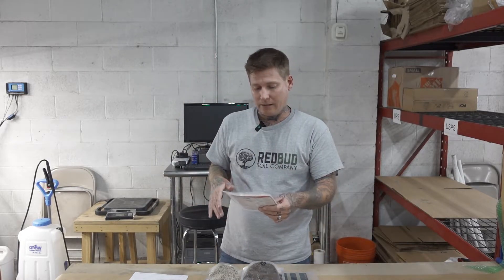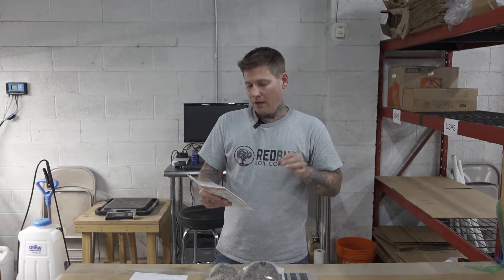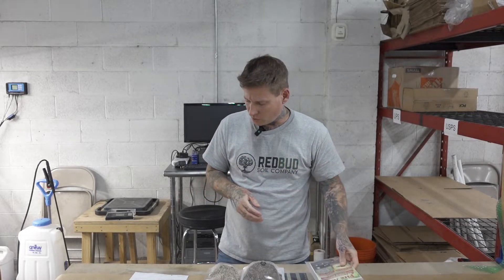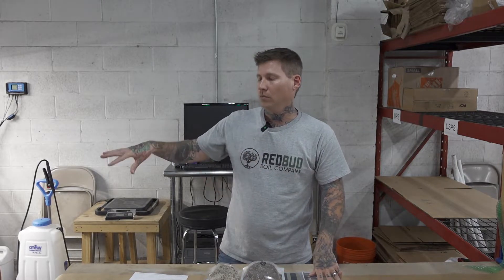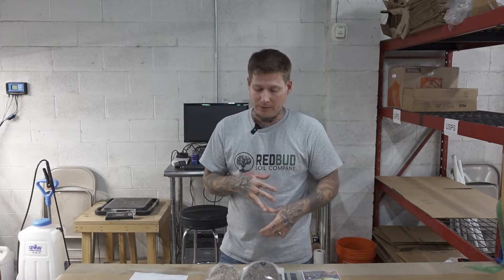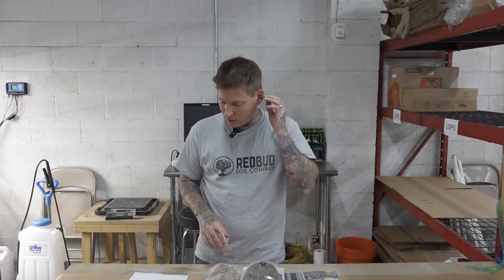Something we stock that we did not order from Evergreen is Steinernema feltiae, or SF nematodes. We apply those once a week anyway, and we're going to keep applying those. Those are for fungus gnats, root aphids, and thrips pupa.